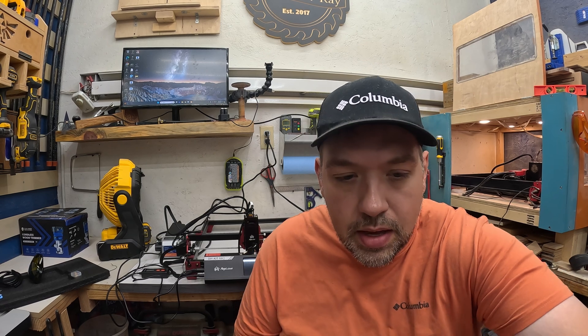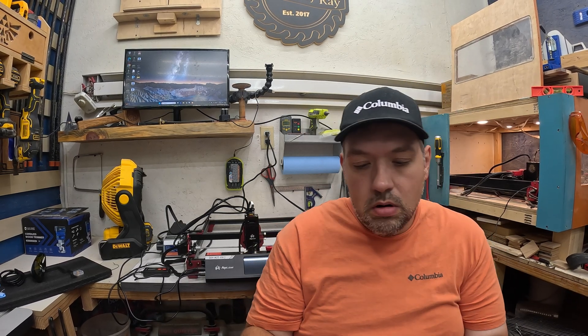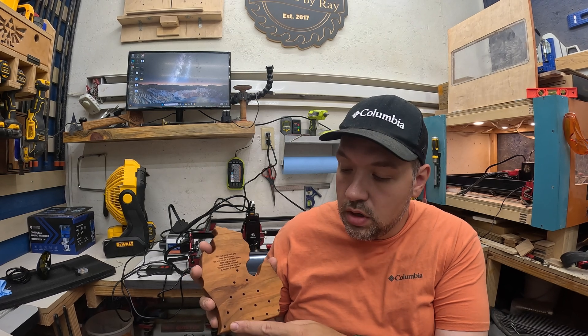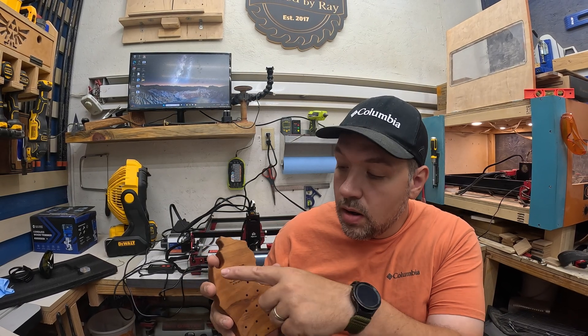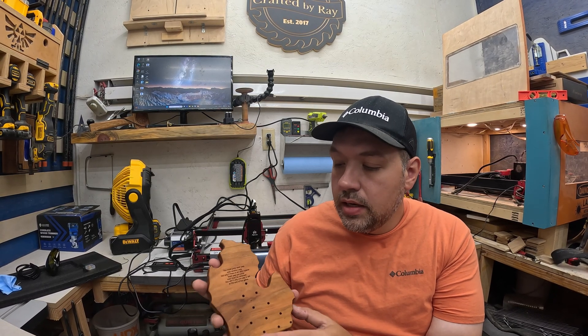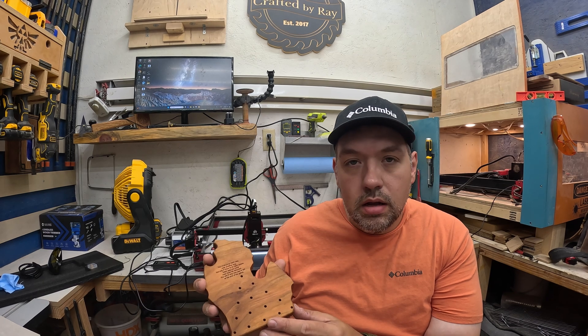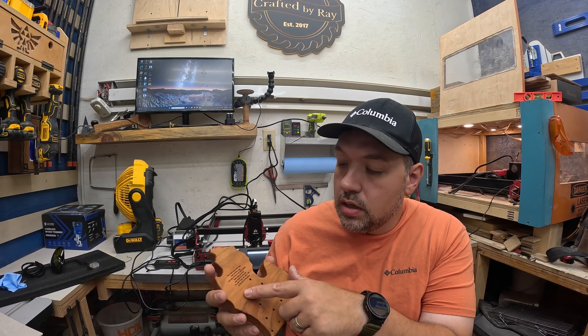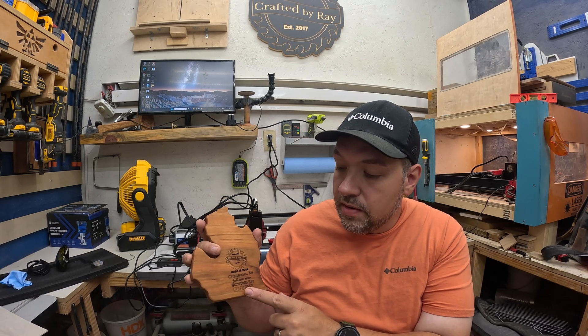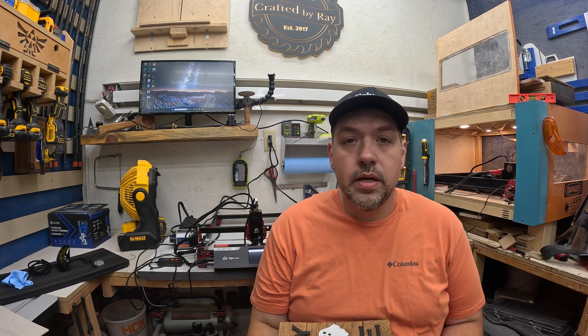Another game I make — I think they're called Crazy Golf — you get the pegs and jump them over. I have the rules printed in here. I cut this out on the bandsaw, cleaned up the edges, then put it in the laser to engrave it, and I burned my logo in the back with all my information.